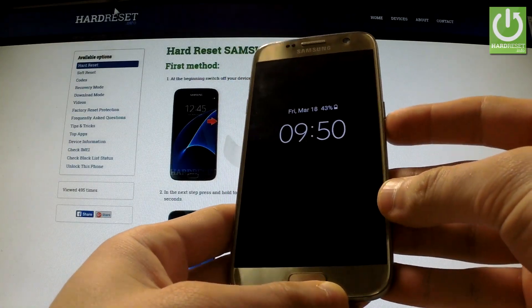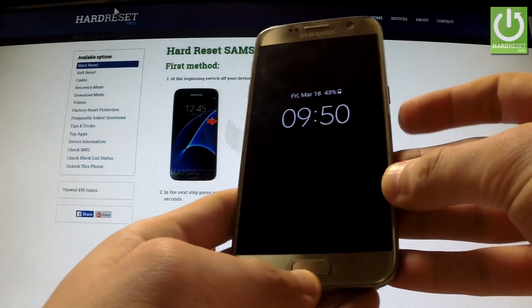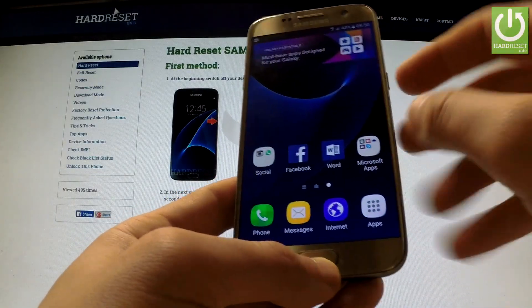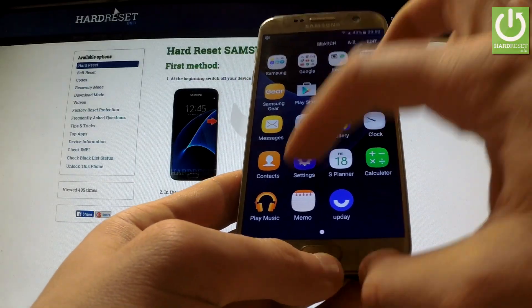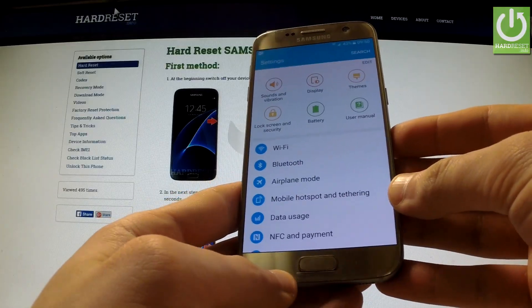In this tutorial I'm going to show you how to take a screenshot on Samsung Galaxy S7 by using two ways. First of all you have to open the screen that you want to capture. For example it could be settings, and now I'm going to show you both ways how to accomplish that.